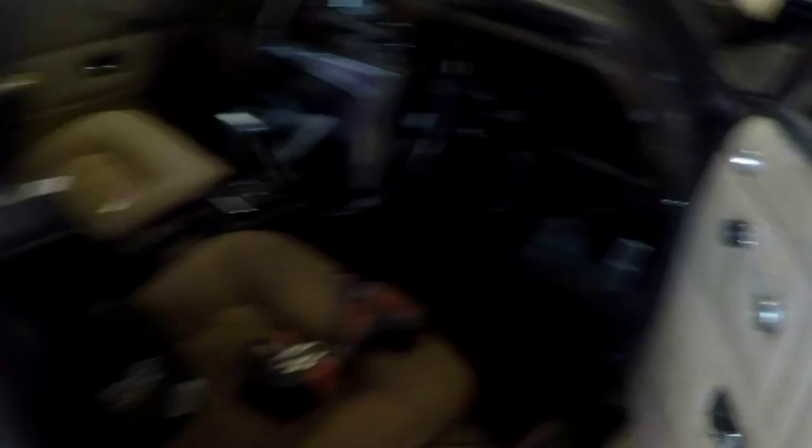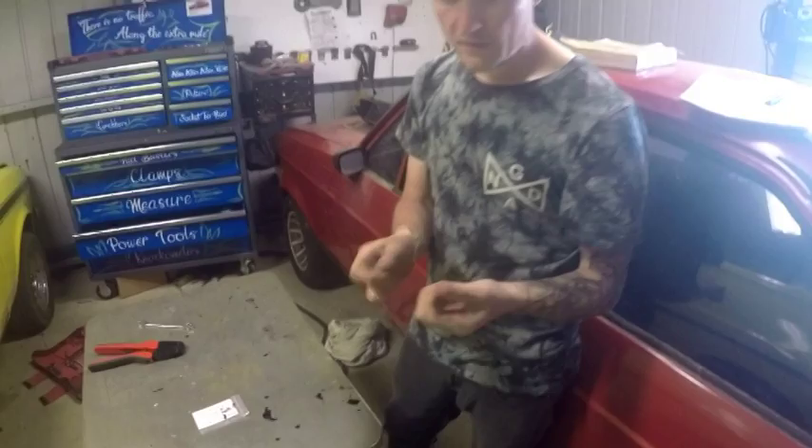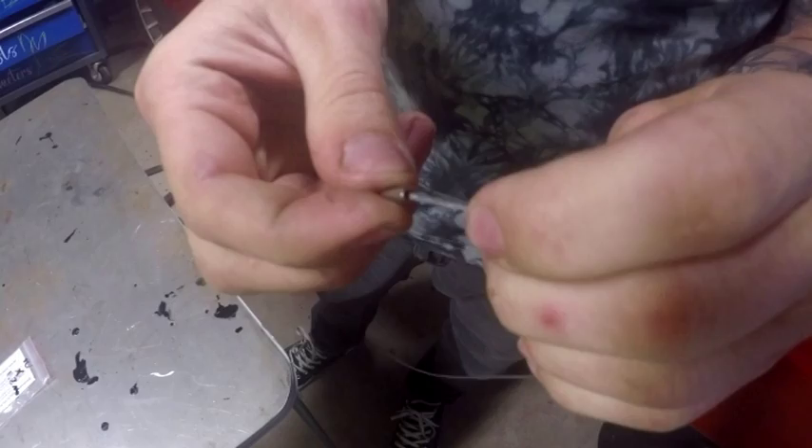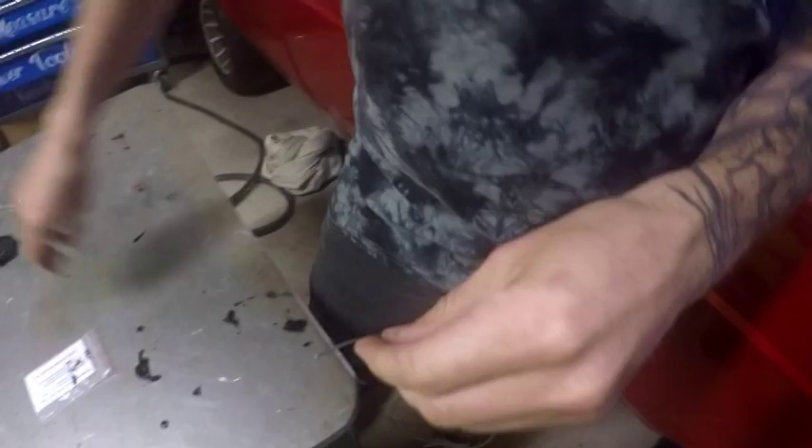These are the crimps I got off eBay — about three bucks and they're 1.2mm crimps. The winning combo for me was to use two; I tried one at the start and it just didn't work. And if you're cheap like me and use electrical crimps instead of the right ones, try not to squeeze it too hard because it will damage the crimp and break it.